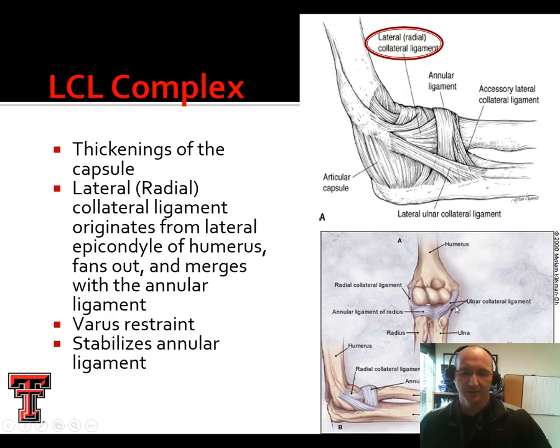One of the reasons a lot of sources have gone away from LCL and MCL is to eliminate any confusion with the knee. We've talked about LCL and MCL at the knee joint, so probably calling them radial and ulnar collateral ligaments is a little more contemporary. Our lateral or radial collateral ligament originates from the lateral epicondyle of the humerus, that bony ridge you can feel on yourself.